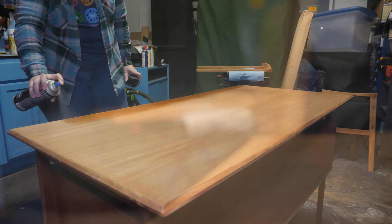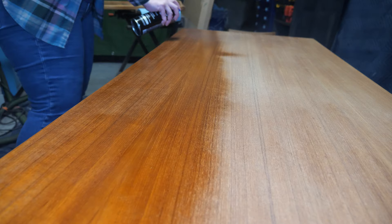I sealed the desk and chair with several coats of lacquer. After I applied my first coat, however, I noticed that the water spot on the top had a slight odd color to it, so I just touched it up with a light coat of Walnut Toner Lacquer.